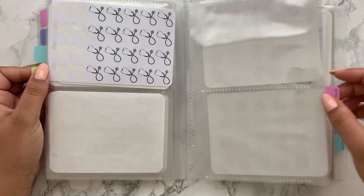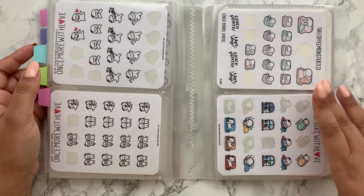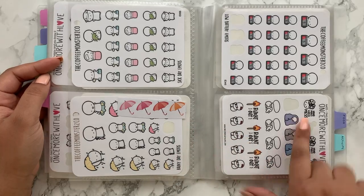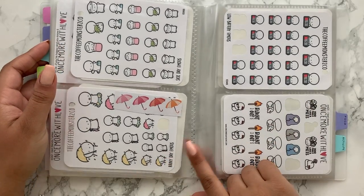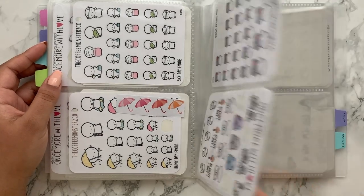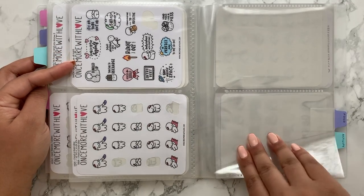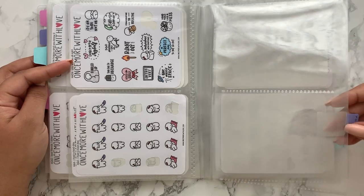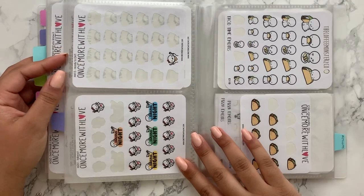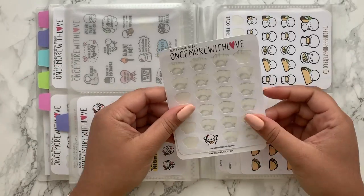Then we've got the moods section — feelings and moods: happy, couch potato, relaxed, sad, sick, running out of energy and rainy day. I wasn't sure where else to put rainy day but I guess it could work as a mood. There's also a self-love 'you'll be all right' sheet, which we all need a bit of. Then we've got my favourite section, probably the most populated — the food section! I'm literally down to one sticker left on the ready-to-eat sheet from Once More With Love.